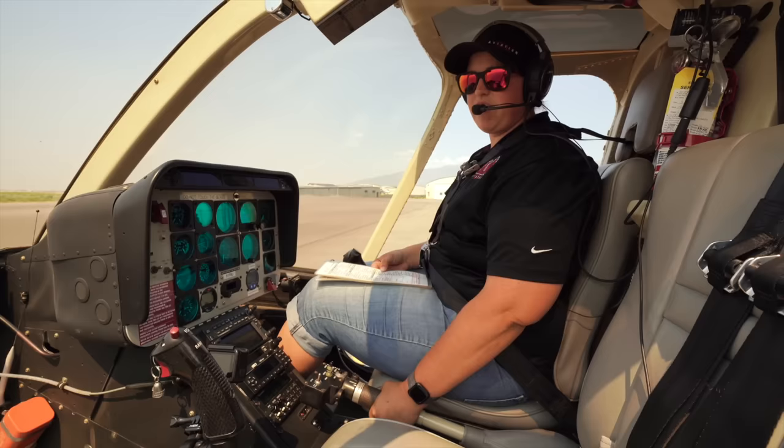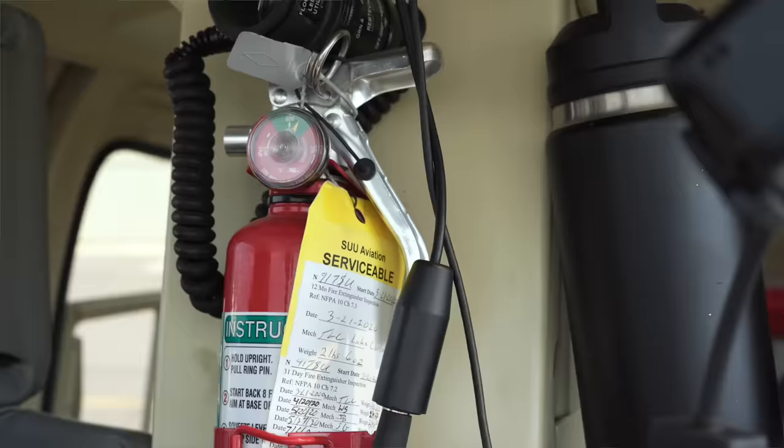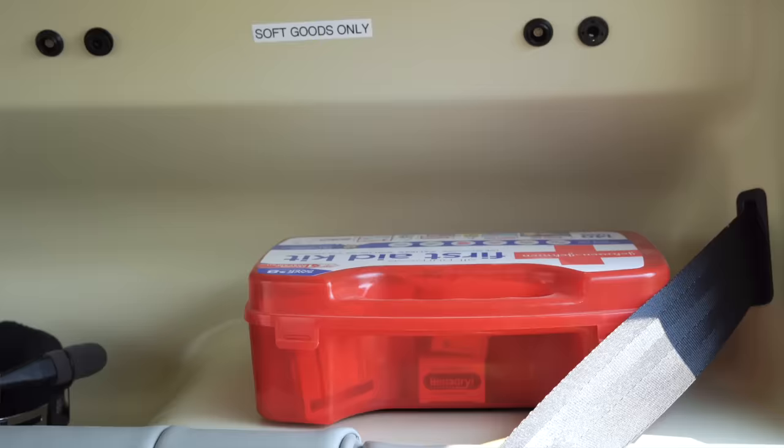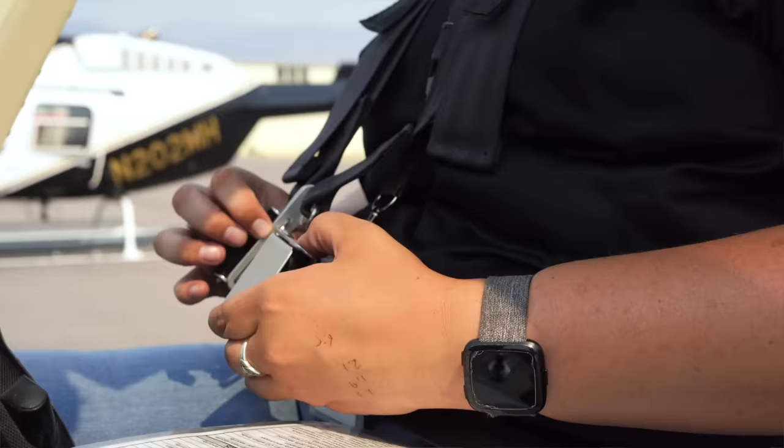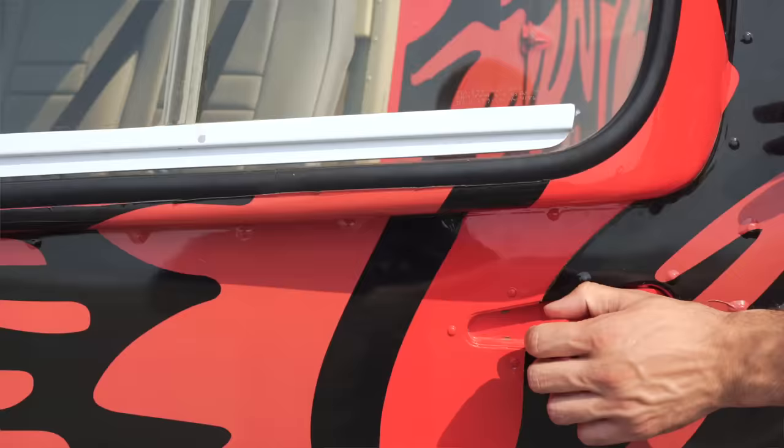First we have the cabin interior, making sure everything's clean and secure. Next is our fire extinguisher, making sure it's latched and its condition is good. Next is our first aid kit in the back, making sure it's secured. Co-pilot controls, secured and properly installed. Everyone's seatbelts are secured and all the doors are shut and secured.